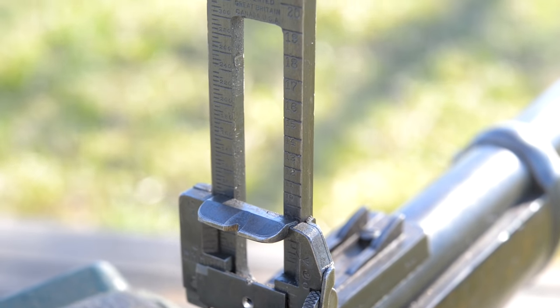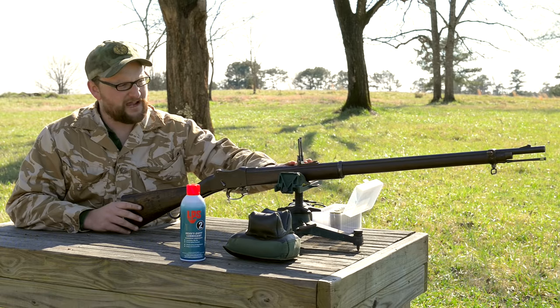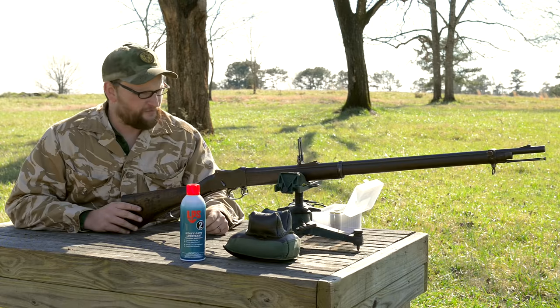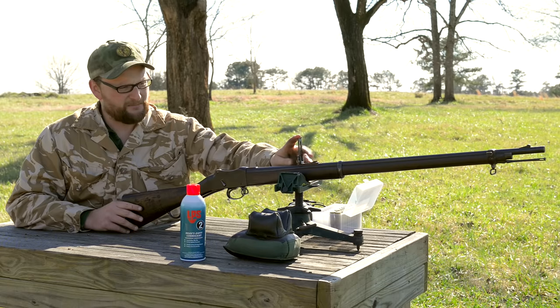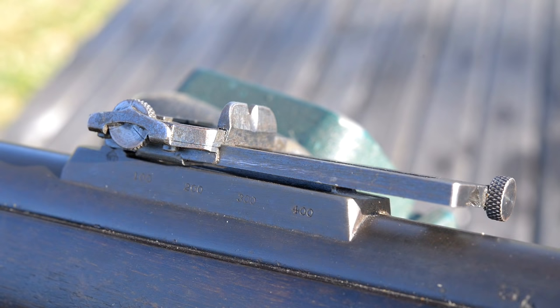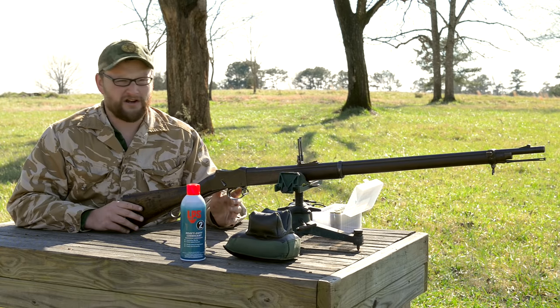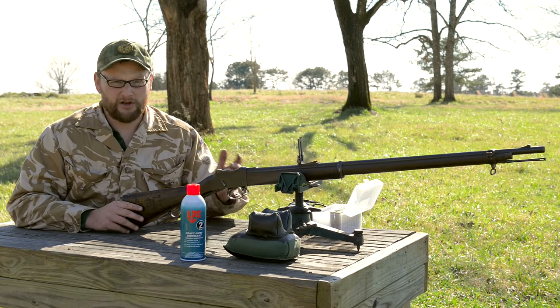He did a video sometime back where he talked about a sniper mod for his Martini, where he took a Ross 1910 Mark 3 target sight and it just so happens to fit a Martini Henry very closely. So I've outfitted my Martini with that particular sight. This one I believe is off of a Mark 3 - there are two different variants of this particular sight, this is the later variant. Basically what we have here is an adjustable diopter vernier type sight, with a diopter, a V-notch, and fully adjustable windage and elevation.